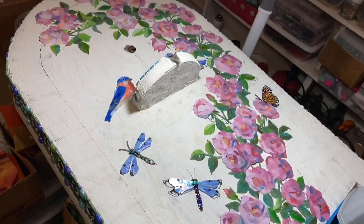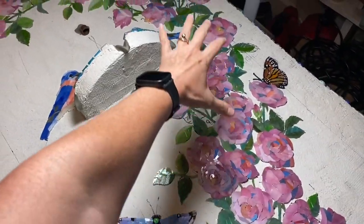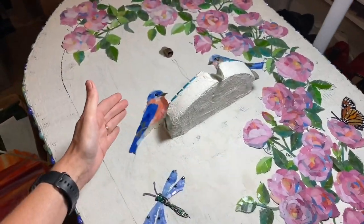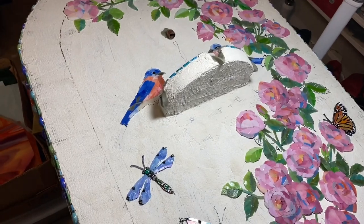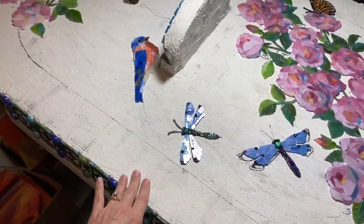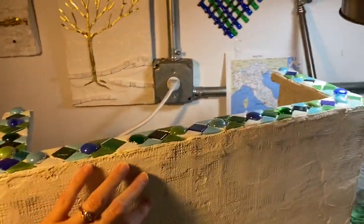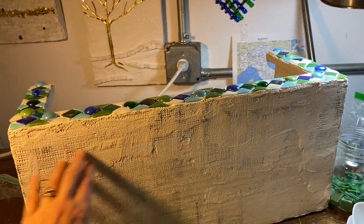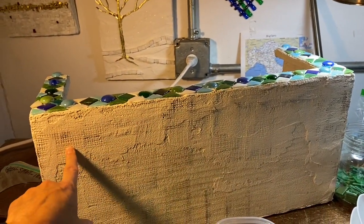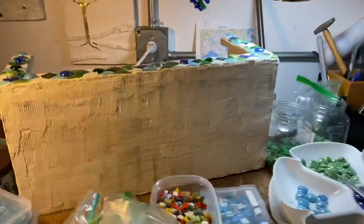Hey everyone, welcome to my studio. This week I want to work on this fountain by filling in some of the shadow behind the flowers and behind the birds, getting that knocked out so I can fill in the rest of the background color. I've also set up the basin cover of the fountain, which is going to have a border on the bottom and maybe something similar to the edge of the front at the top, with background color in between. It has a lot of surface area, so I need to get started on that.